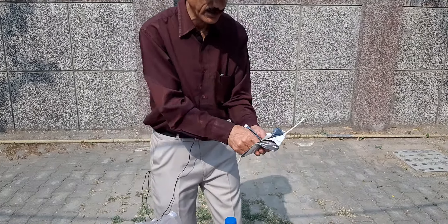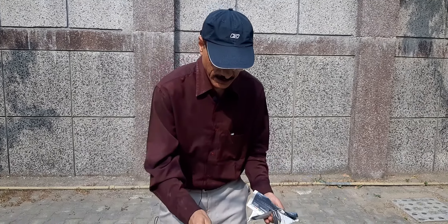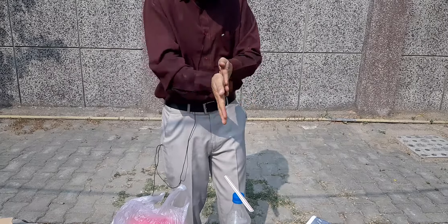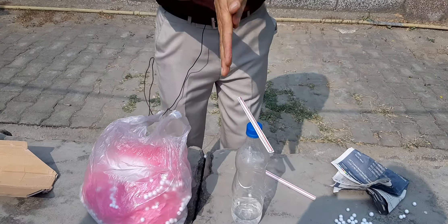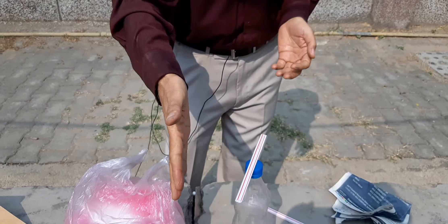Now we can do it with the hand. Let's try it again. We've kept it. Now we've got our hands on the static charge. Look — it's amazing!